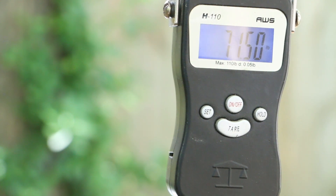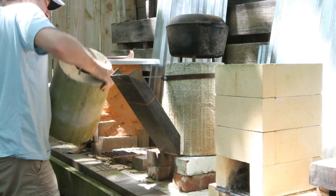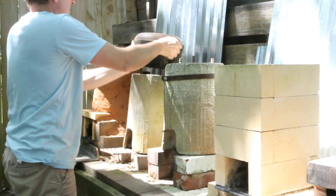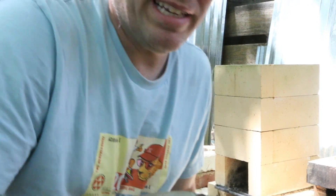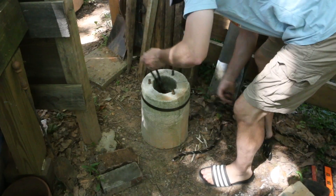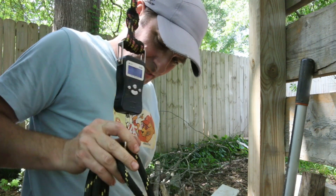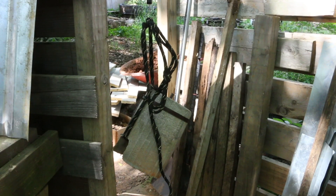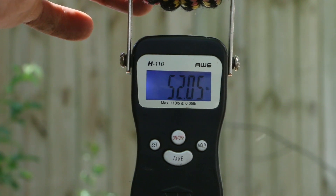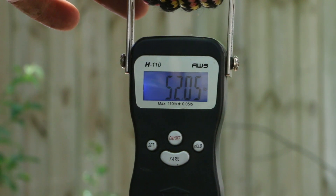That's about right considering I used an 80 pound bag of concrete. Let's check the perlite and concrete stove. I'm going to guess 15 pounds lighter — that's a guess. 52 pounds. So 20 pounds lighter — pretty close. So there's your answer. The long-awaited answer; it's probably been about three years since I promised that. It took me that long to find the hanging scale. Thanks for being patient.